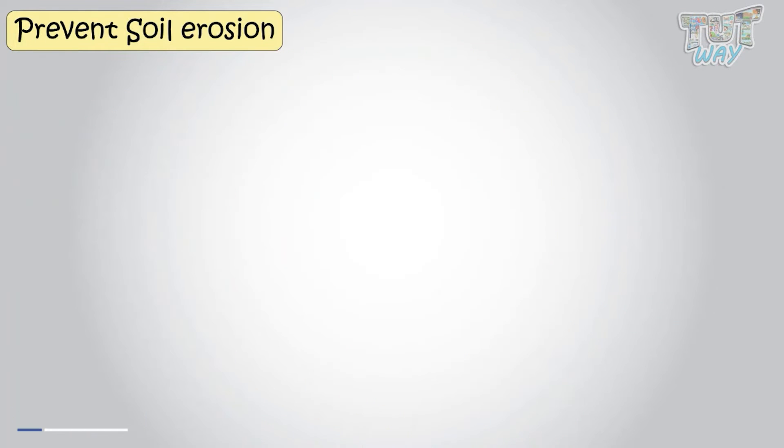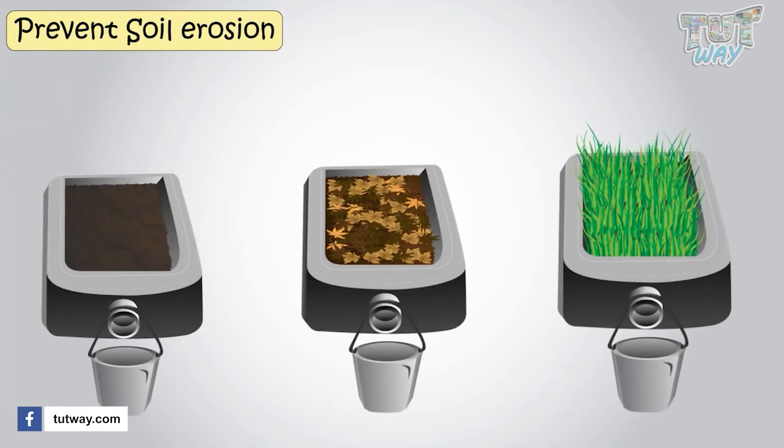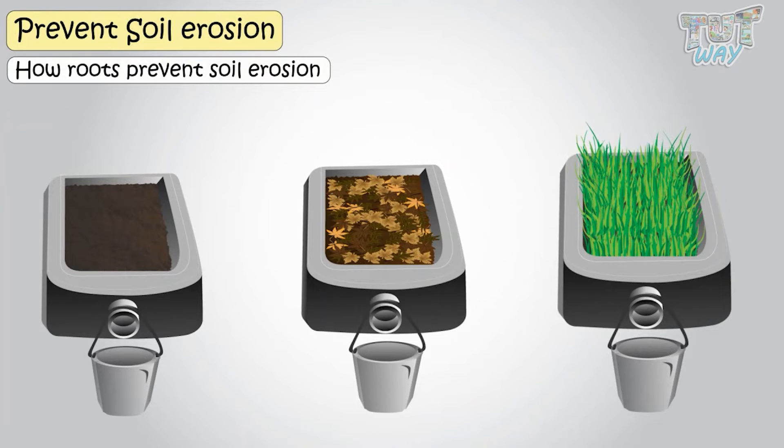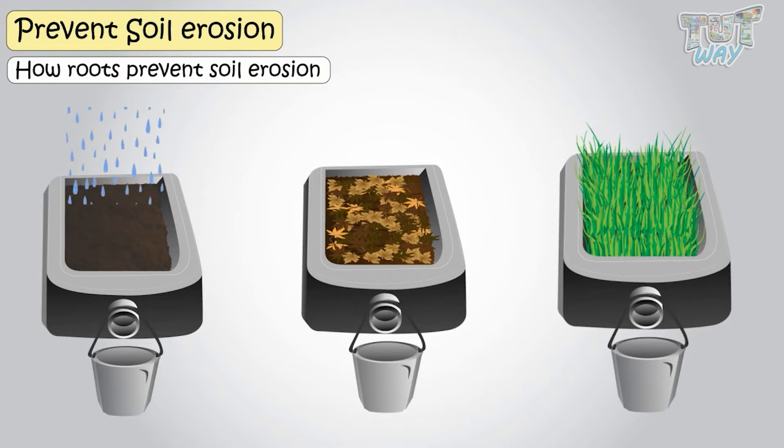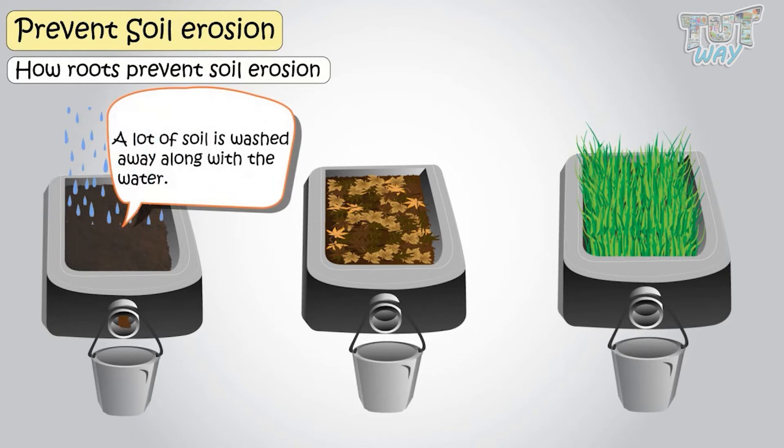Here we have an activity that shows how roots prevent soil erosion. We have a container of soil with no plantation at all. When water is drained from over this soil, a lot of soil is washed away along with the water.